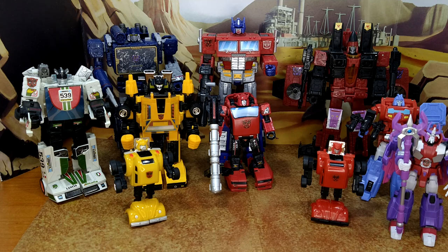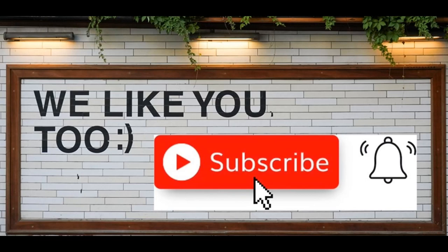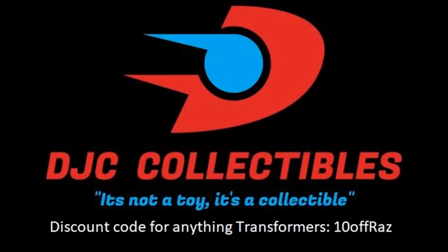Thanks for watching, guys. I hope you've enjoyed this quick review. If you did, please like, subscribe, and hit the bell. Also leave a comment — I love reading those. Keep coming back, I have more on the way. And remember, nothing in life gives you the right to be an asshole. Take care. We'll see you next time. Bye.